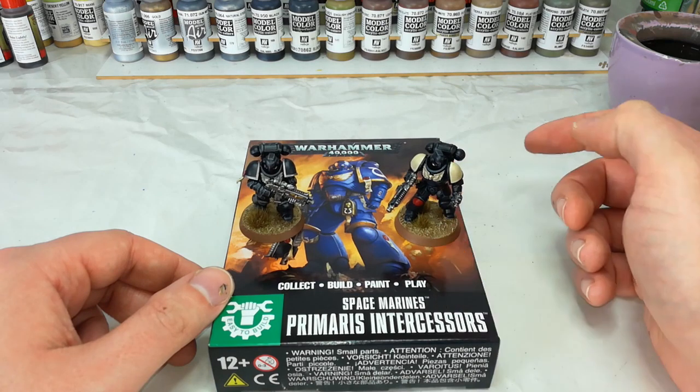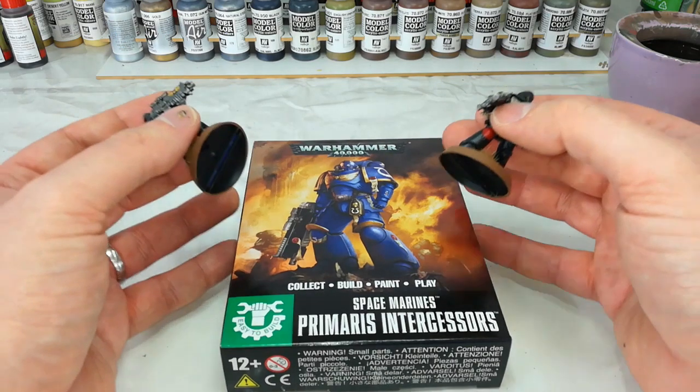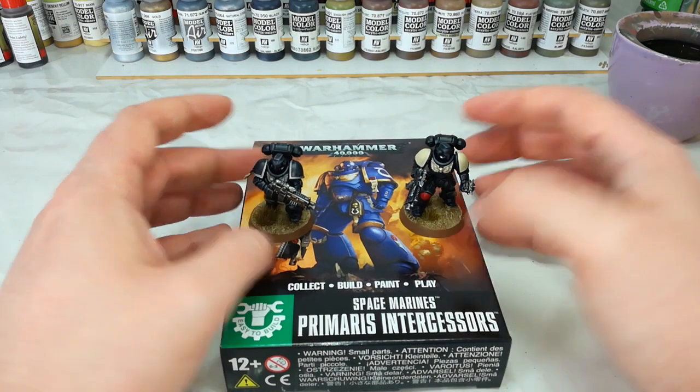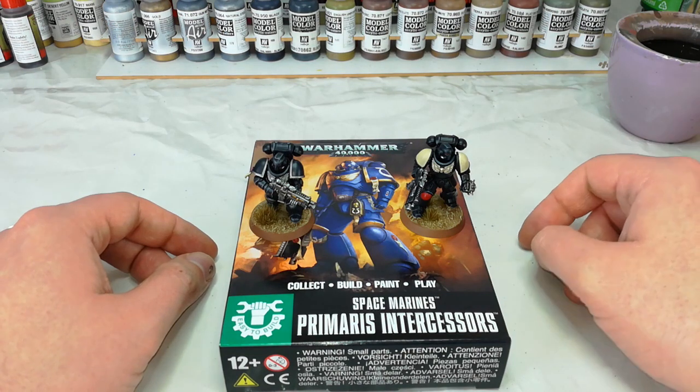Especially if you want to get a little bit of variety — say you've got the Dark Imperium set — then a couple of boxes of these guys will actually help you bulk out to another five-man squad with a bit of variety in your army. But let's concentrate on what we're painting.